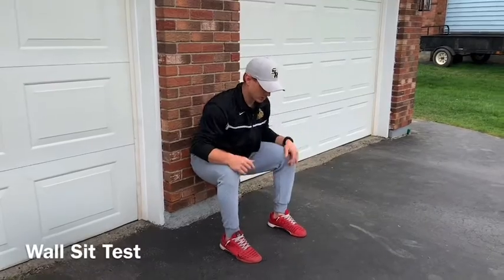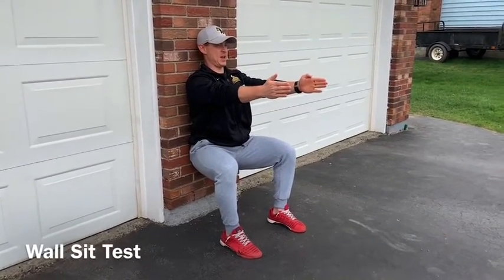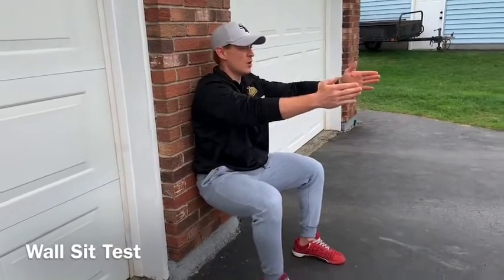Our foot is directly under our knee, and from here we get set up with our upper back, our shoulders, and our head all remaining in contact with the wall. The second you come off the wall or you have to adjust your hip, the test is over.